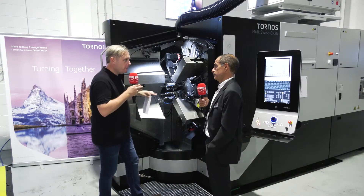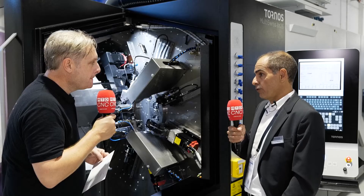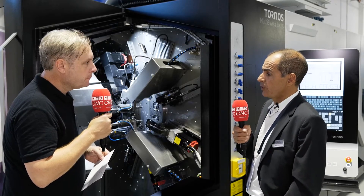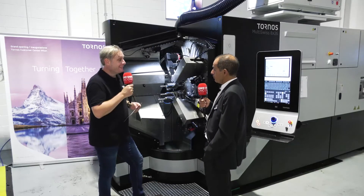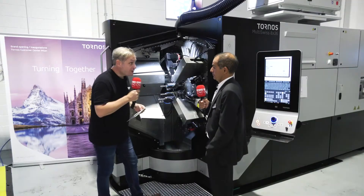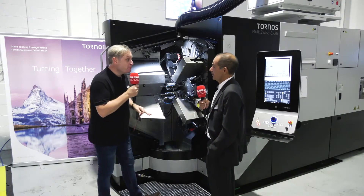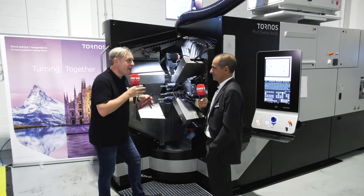Producing four to five times more — I'm thinking having enough bar in the machine, is it easy to load? The machine is self-autonomous. You can have up to 100 bars in the machine with the normal version, but we also have a bundle bar where you can load up to one ton of material inside. So it's nice and simple for the engineer — millions of parts if required, or small batch runs every single day.